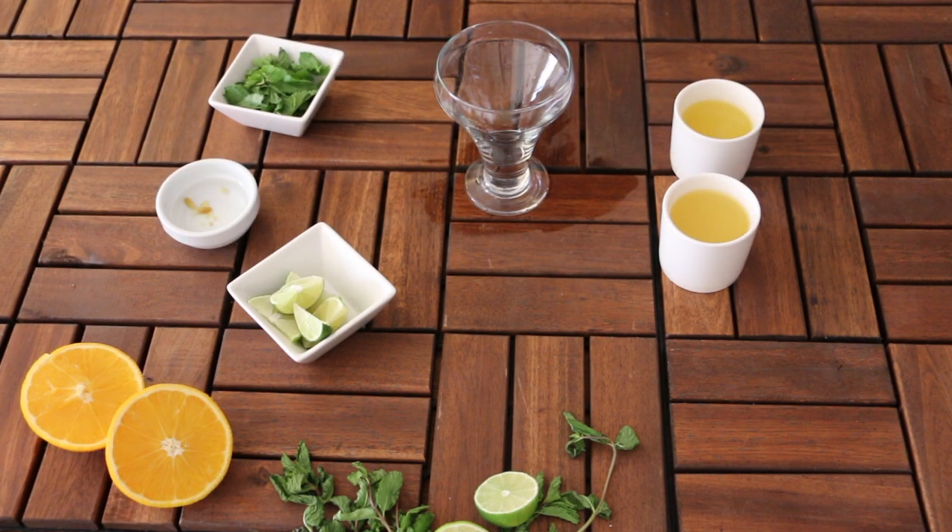Welcome to my channel. Today I will be sharing with you 5 variations of classic mojitos. I will not only share a series with you but also the tips and tricks on how you can decorate your mojitos.